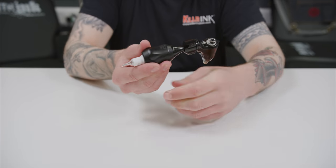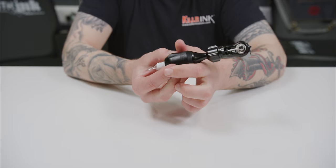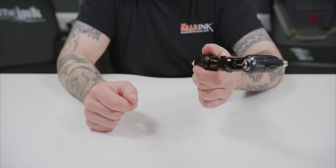This allows you to adjust the needle depth by simply twisting the grip, and once set, will lock into place to prevent involuntary turning, even with heavy machines.